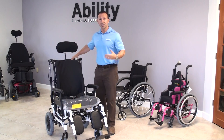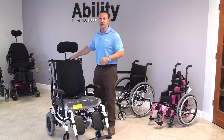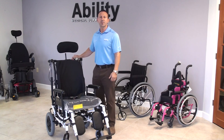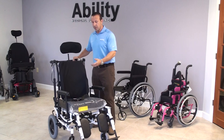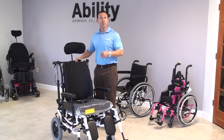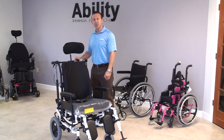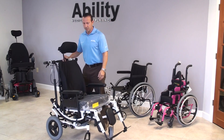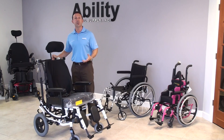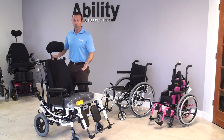People who have high cognition and low function we would try in more of a power operating base, because they would be a safe user of that type of equipment. Someone like this probably has around-the-clock care — maybe a traumatic brain injury, or somebody who just doesn't have the ability to be independent, is definitely non-ambulatory, and not able to shift their own weight. The most important feature on this chair is what we call the tilt feature.